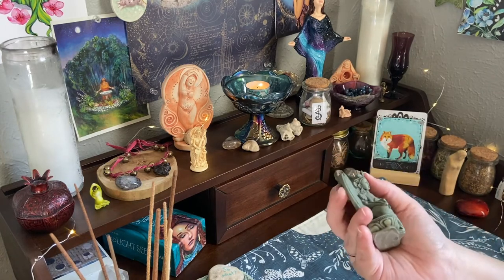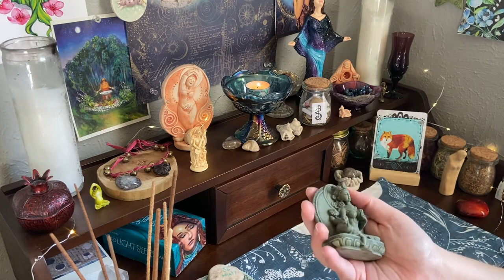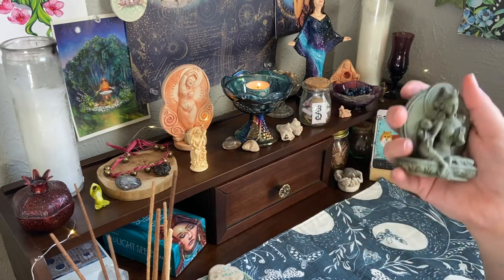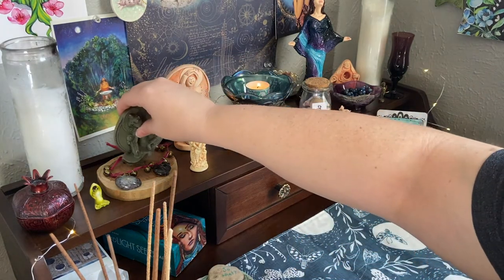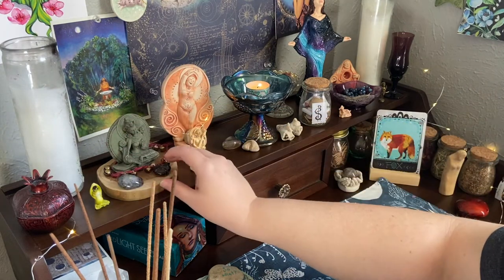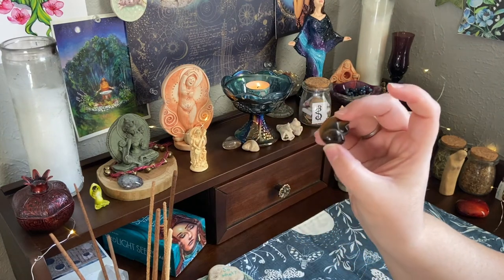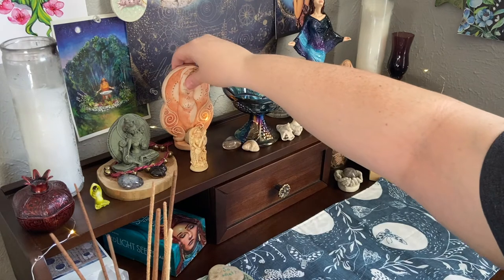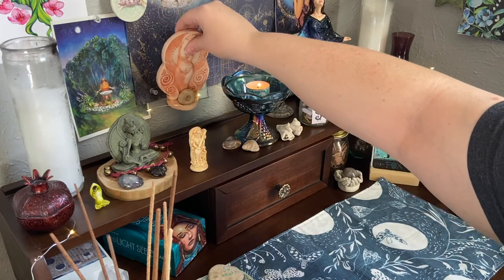Then there's a Green Tara, who is the Buddhist goddess - I guess you could call her a goddess. Most people see her as a goddess of enacted compassion. You can see that her foot is sticking out; she's ready to get up and do things. I keep her here surrounded by stones and my little tiger's eye kitty cat, which is sort of a protection stone for my cat Owen.